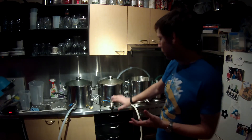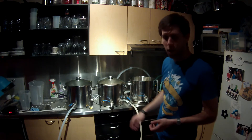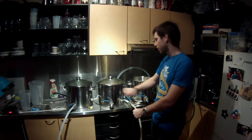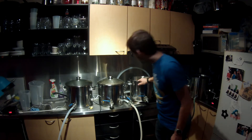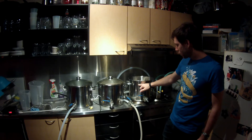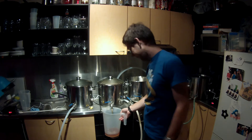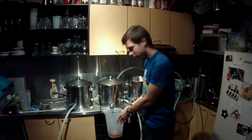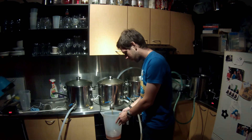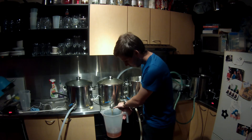I'm going to batch sparge - basically drain this one, pop it in here, fill it back up, give it a stir, let it sit for five minutes and take what I need. I can probably only get so high on my kettle. This wort is clear - that is just the clearest wort I've ever taken out. I cannot believe it - it's like amber coloured water.